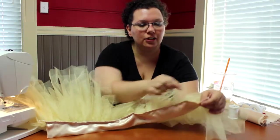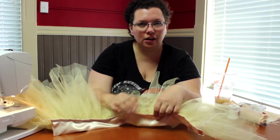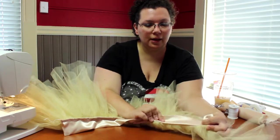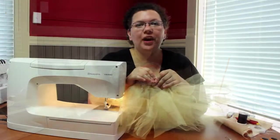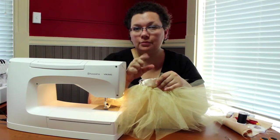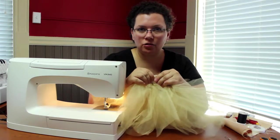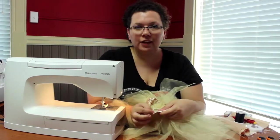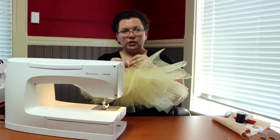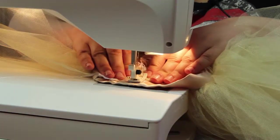Now you can see that we've serged together the waistband to the tulle on the tutu, and it's nice and clean. This keeps everything sewn together very well. Next, you can press very gently the waistband up, and we'll insert the elastic. I've weaved my elastic through the waistband, and then after I've sewn the waistband together, I've taken the two ends and placed one into the other so that they're interlocked. Any messiness on that joining from the serging ends can be hidden on the inside. Then I take this to my sewing machine, and to give it a nice secure closing, I just use a zigzag stitch to close that up.